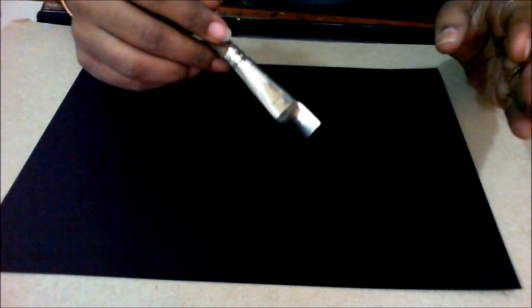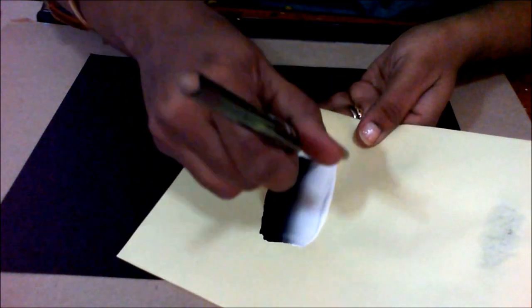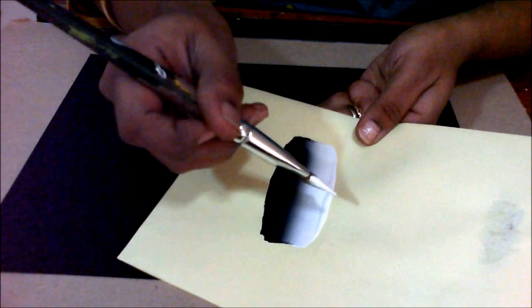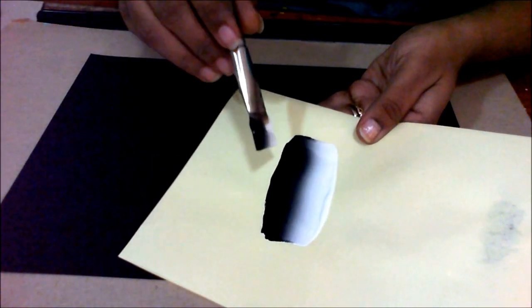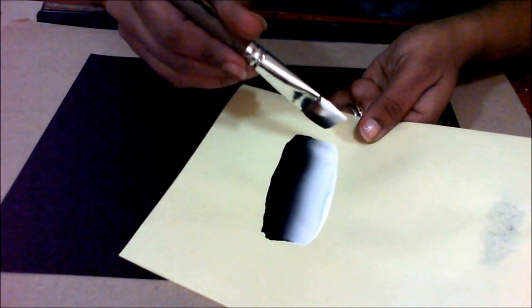If you are not very thorough with loading your brush using this technique — loading your brush correctly — see, my white is white and my black is black; my white is not gray here. This happens when your black moves towards the white and the white turns gray, which should not happen. You can go and check out my tutorial on how to load the brush, what things to keep in mind, and practice it well before attempting this composition.